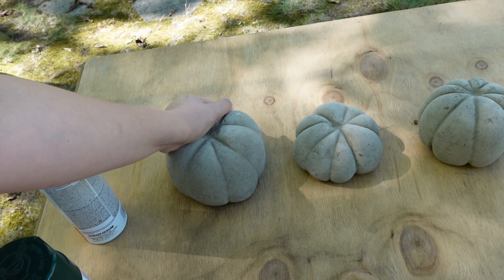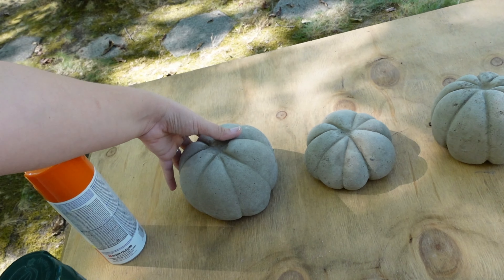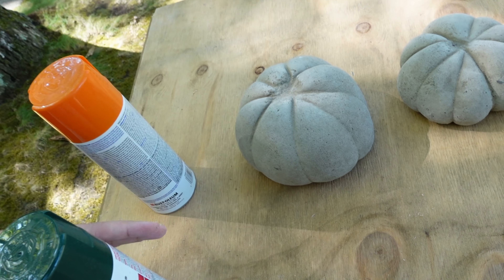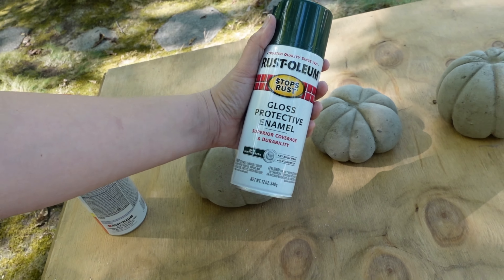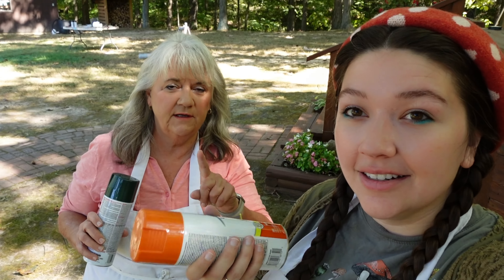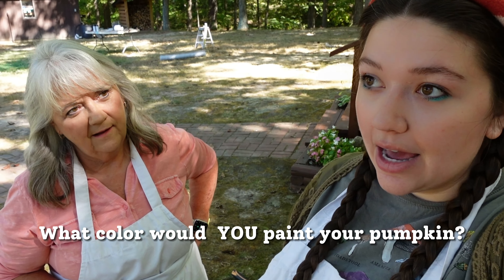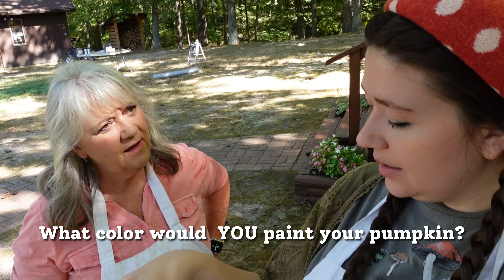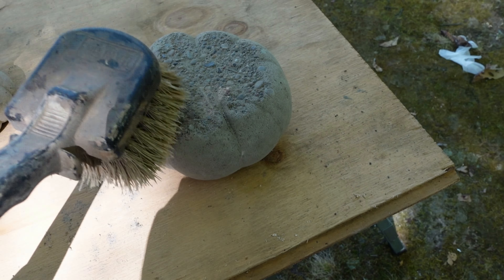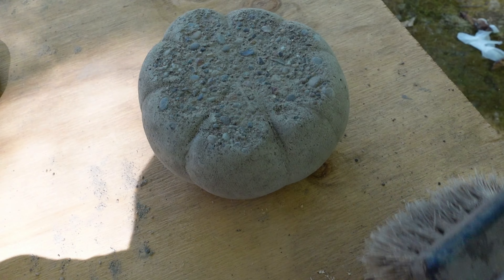It's now been about 48 hours since we first made our little concrete pumpkins using pantyhose. They seem sufficiently dry, so it's time to spray paint them and then add on the stems. Mom, which color are you going to paint your pumpkin? Maybe a little orange and white. I think I'll do one orange and one green and then add some white with a little sponge brush. It's crazy how rocky the bottom is and how smooth the sides are.